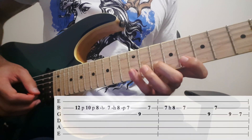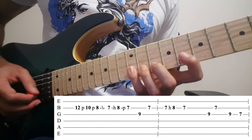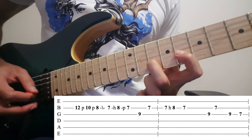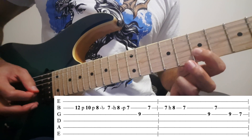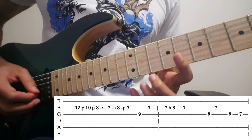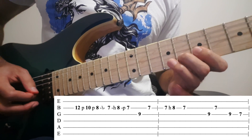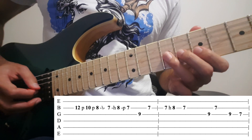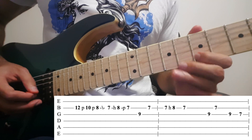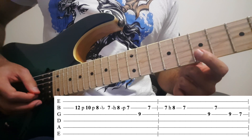Then you pick only once on the 12th fret of the 2nd string. Then you pull off to 10, pull off to 8 again. Slide to 7. Then hammer on to 8. Then pull off to 7 again. Then pull off to 7 again. Then 9 on the 3rd, 7 on the 2nd.